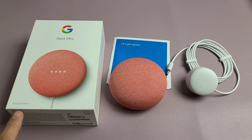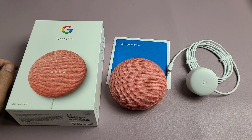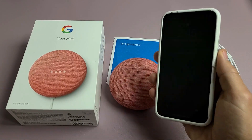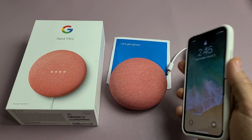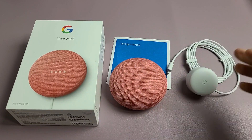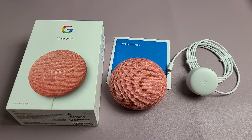Here is the Google Nest Mini, second generation. I'm going to show you how to set this up step-by-step. We're going to set this up using my iPhone and connect to the Google Home app, but you can use an iPhone, an Android phone, an iPad, or even an Android tablet. The setup process is very similar using an Android device.